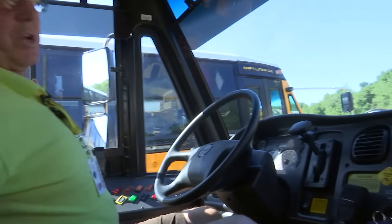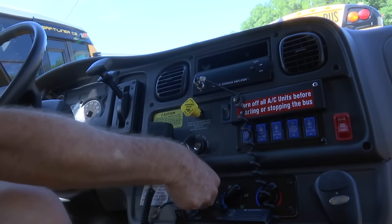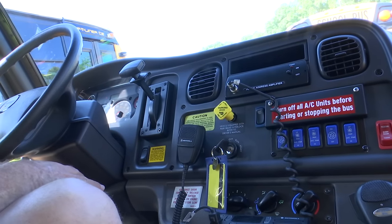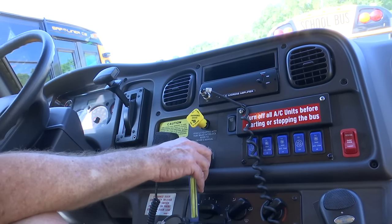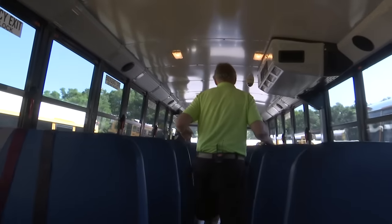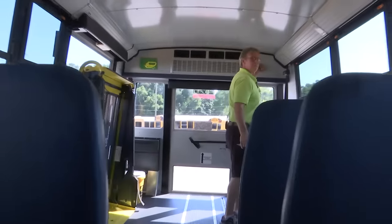When you arrive back at your compound, turn the air units off and your accessories. Let your bus idle for a minute or so. When you turn the bus off, you'll hear an alarm sound. You're going to have to come out of your seat, walk to the back of your bus, come out of your bus, and reset the alarm. It is important that you do that.